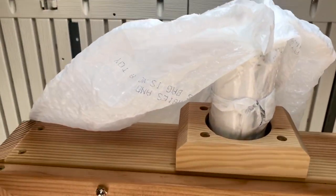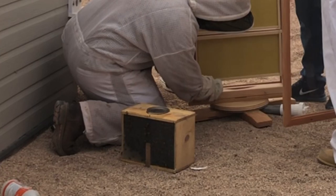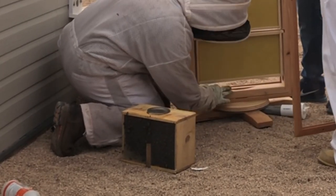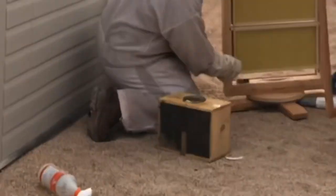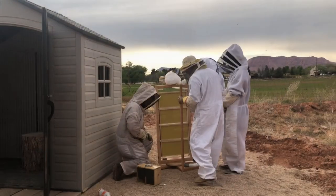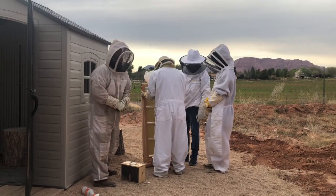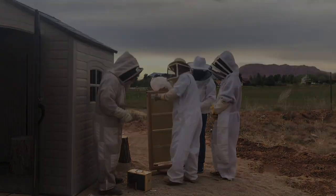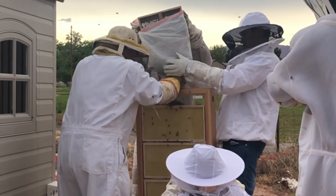Our hope is that they'll funnel their way into the top of the hive. The queen is carefully removed from the package and, as you can see, she's placed in the bottom left-hand corner of the observation hive. The front of the observation hive is then carefully put back in place with the queen at the bottom, and we begin to shake the bees through the top. There was a little complication with the bag kinking, but it worked pretty well.